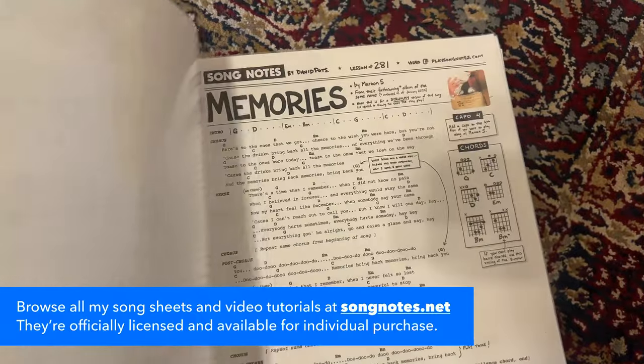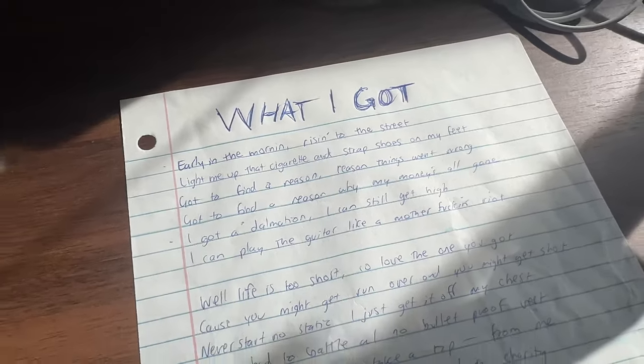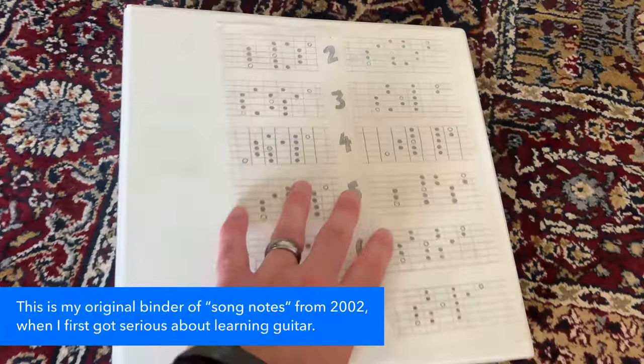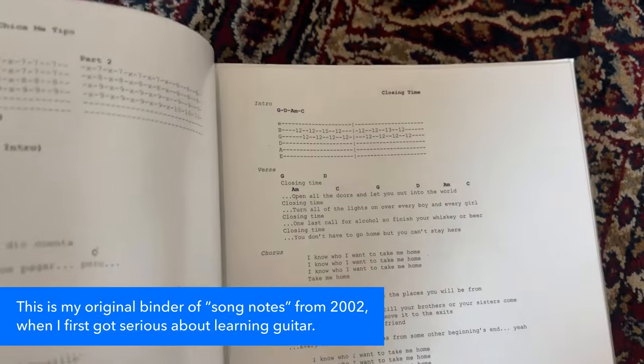Obviously this is a little bit of a plug for my song sheets, but the reason I make those song sheets — and now sell them — is because I was making them anyway before I ever had any entrepreneurial or business goals. The whole reason was, look at the video I made on the paper songbook I made during college. As I learned these songs I loved, me writing out the lyrics, typing them up in that case.